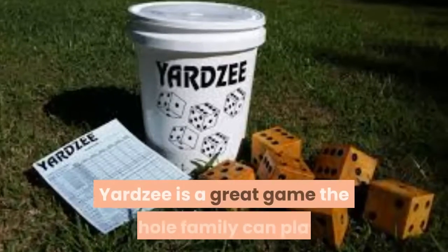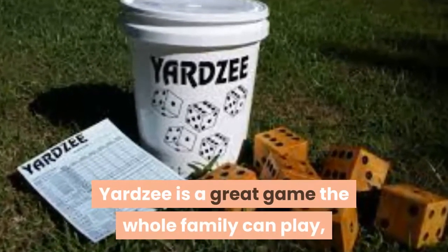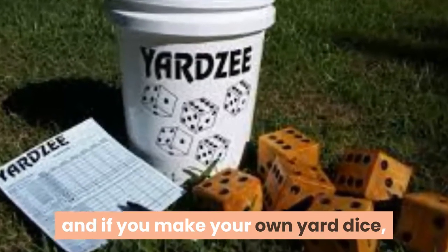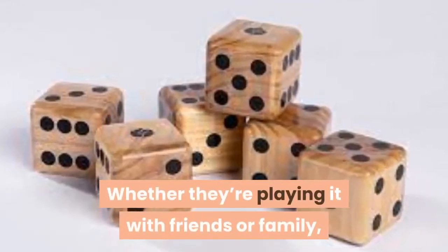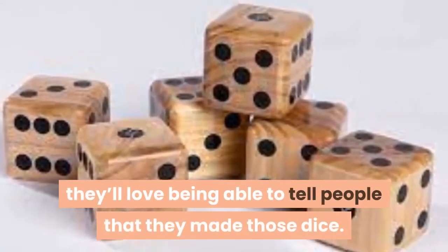02. Yard Dice. Yard dice is a great game the whole family can play, and if you make your own yard dice, it's something the kids can help make too. Whether they're playing it with friends or family, they'll love being able to tell people that they made those dice.